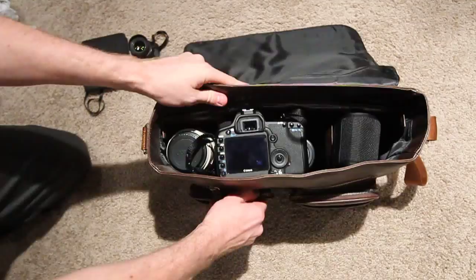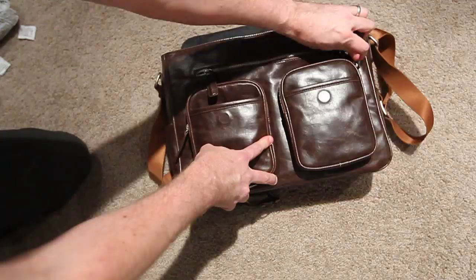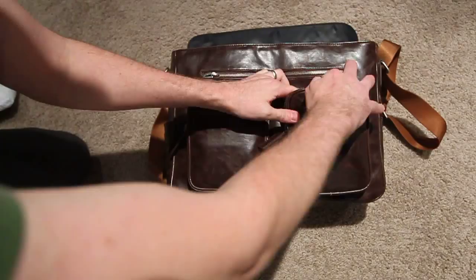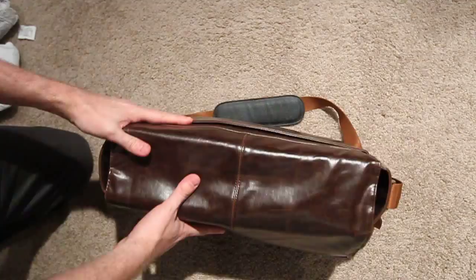On the front you can slide an Expo Disc into one of these front pockets nice and easily. You can also put in a Hoodman Loop — this is the new 3.0. There's an additional pocket in here as well.